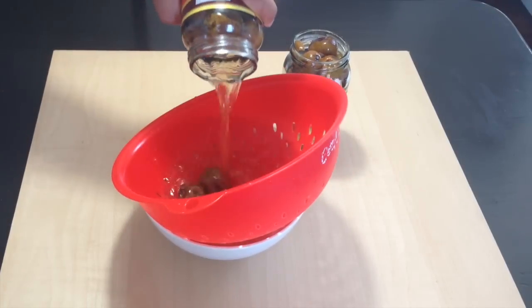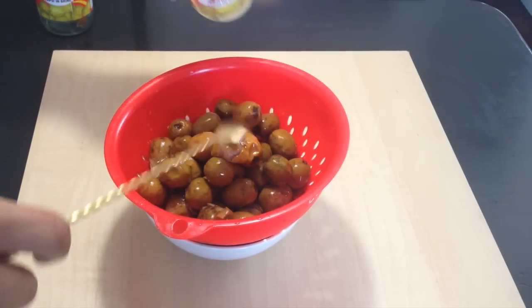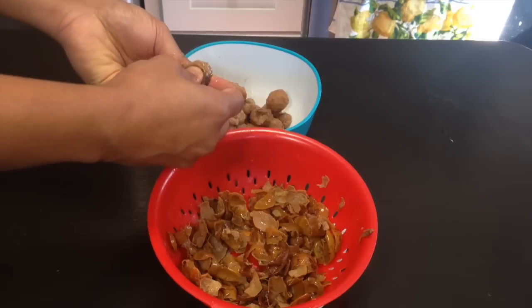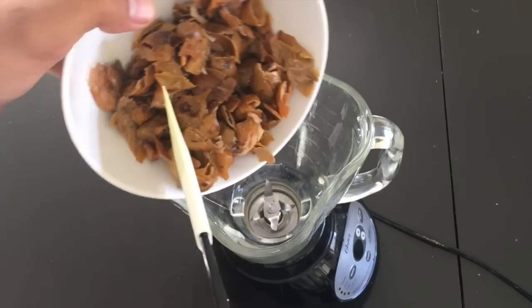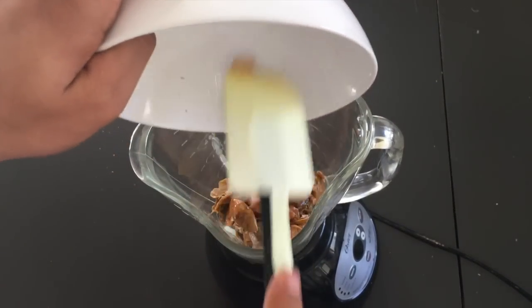So let's start making pangkwa. First of all, we will peel off the shell of lapsi and collect them in a bowl. From the inside part, I have made lapsiko achar on my previous video — you can go check it out. Now place the shells in a grinder along with water and grind until it becomes a smooth liquid.